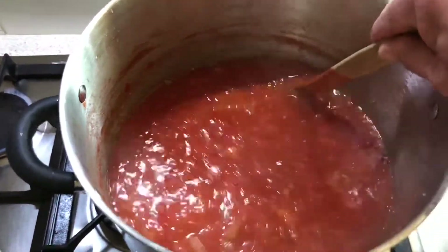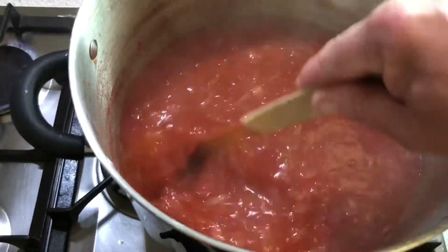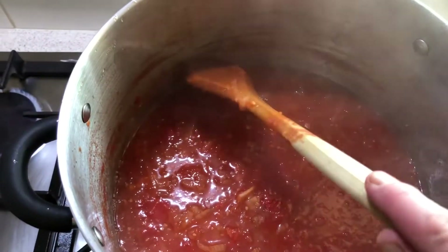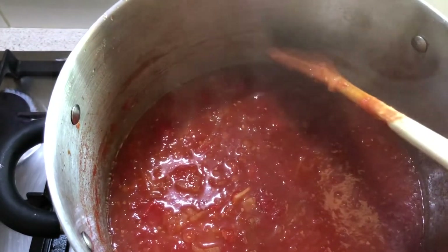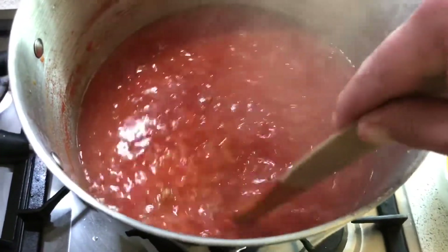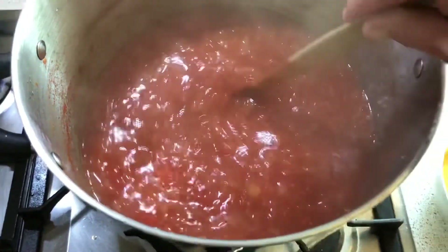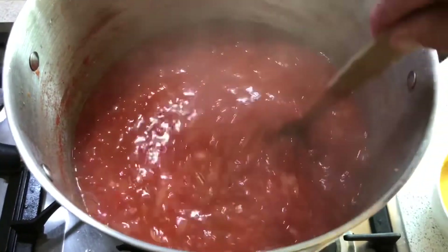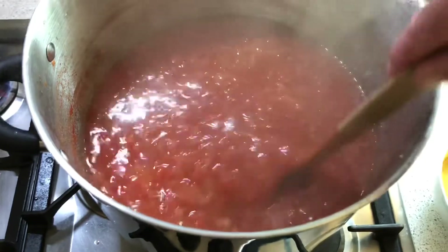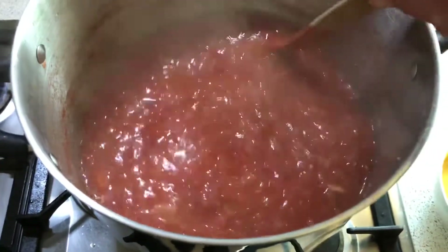Here we are an hour later. You can see this is all nicely cooked down — all the tomatoes have broken down and the onions have softened. You can see on the side of the saucepan where the liquid level was when we first started, so there's been a fair amount of evaporation, but that's perfectly fine. I came back and stirred this probably every 10 minutes or so just to make sure there were no tomatoes catching on the bottom of the pot.